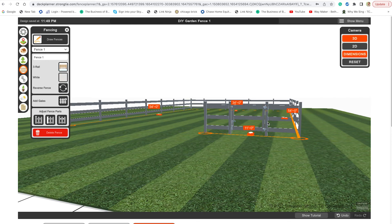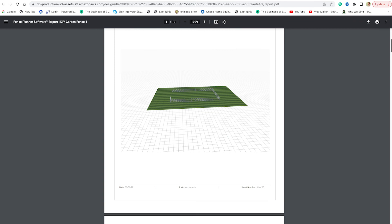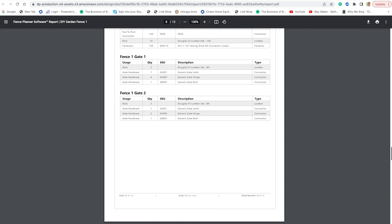Once you have your fence completely designed, it's time to generate a report. Click report on the top left of the screen for a full materials list. For a report of the full plans, specifications, materials list, and cut list, click PDF report.